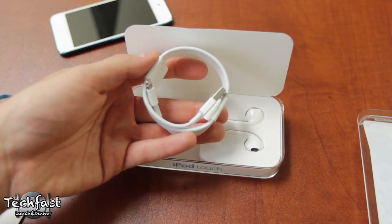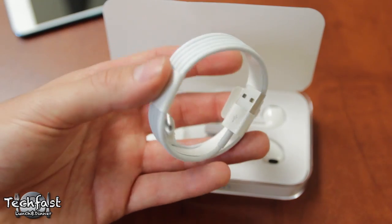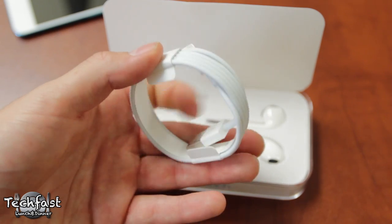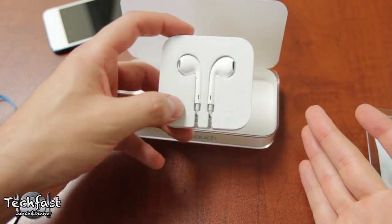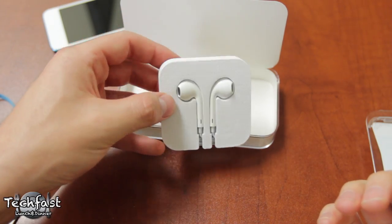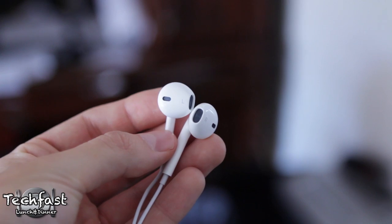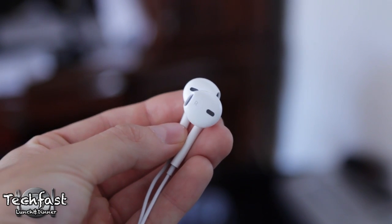Next up we have the lightning to USB cable, and that's obviously because we no longer have the 30-pin connector on the new iPod Touch — it's been replaced with the lightning connector like we saw on the iPhone 5. We then have the earpods, and I've actually already reviewed these. As silly as the name sounds, they actually sound pretty good. If you guys want to check out that review, it is annotated at the top of this video.